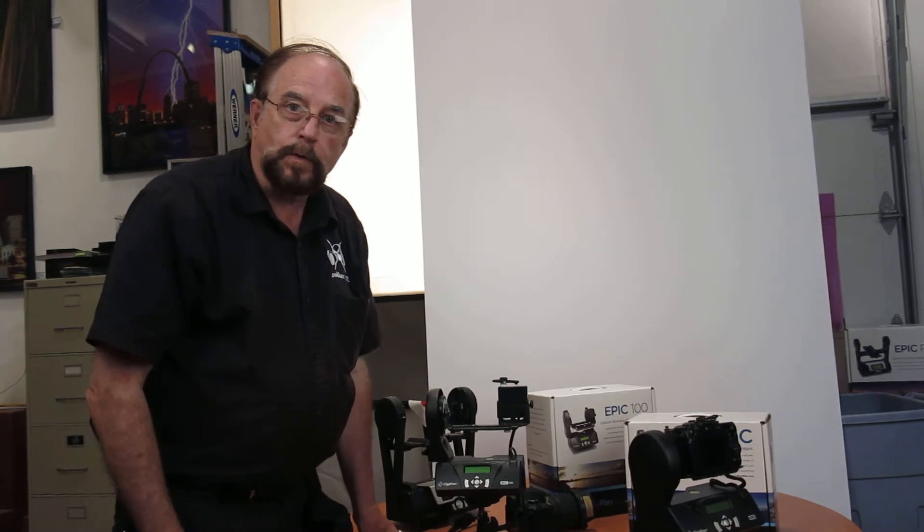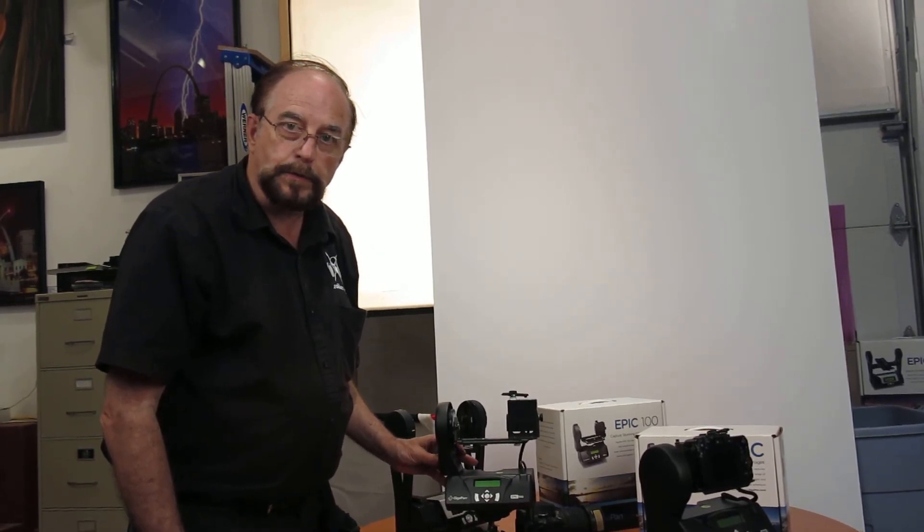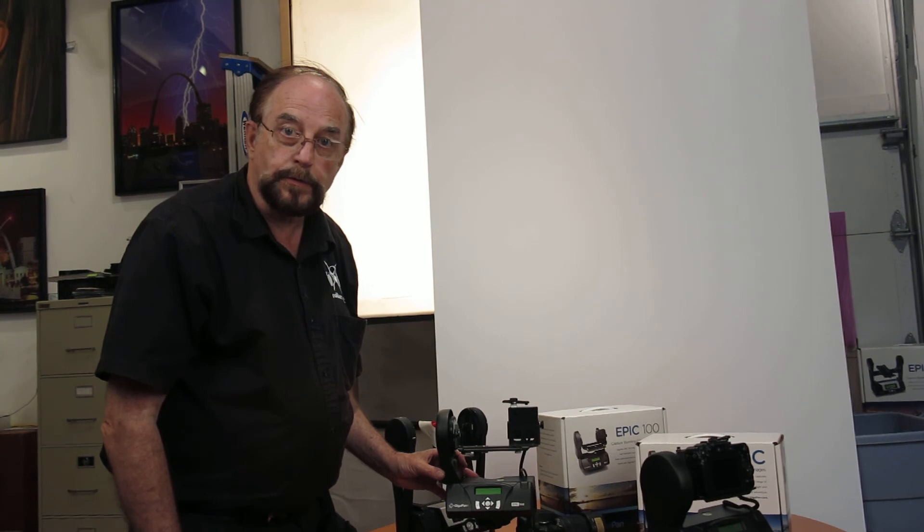Give me a call. I'm at 314-878-0777. It's Trotter Art, St. Louis, Missouri. Thanks, and hope to hear from you soon.